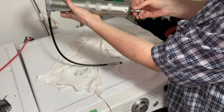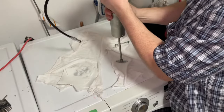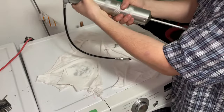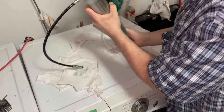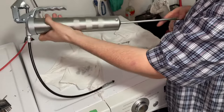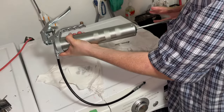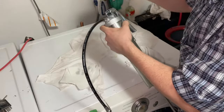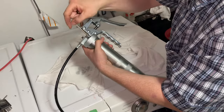So we're going to take our plunger and pull it out. And we're going to push down on the plunger to get that air out, then put our fill plug back on.